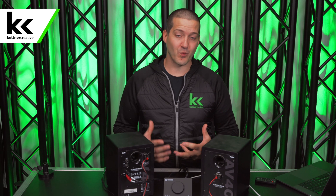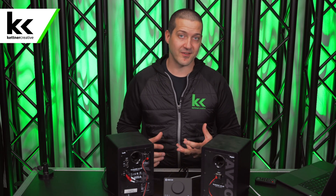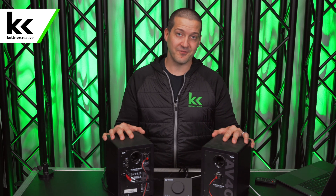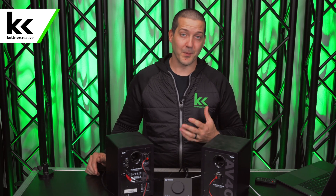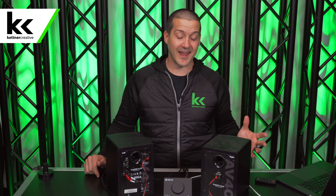So there you have it — seven different ways to connect your audio interface, no matter what type you have, to a set of studio monitors or powered speakers. I hope this video has been helpful. If you have any questions, leave a comment below. For pricing on any of the cables, speakers, or audio interfaces shown, check the links in the description, and if you'd like to see more videos like this, please like and subscribe. Thanks for watching.